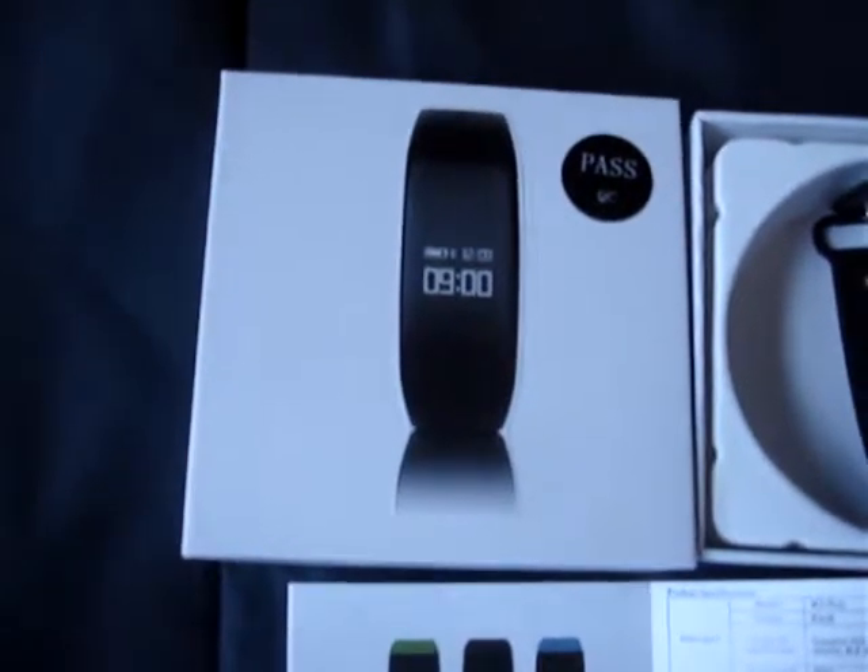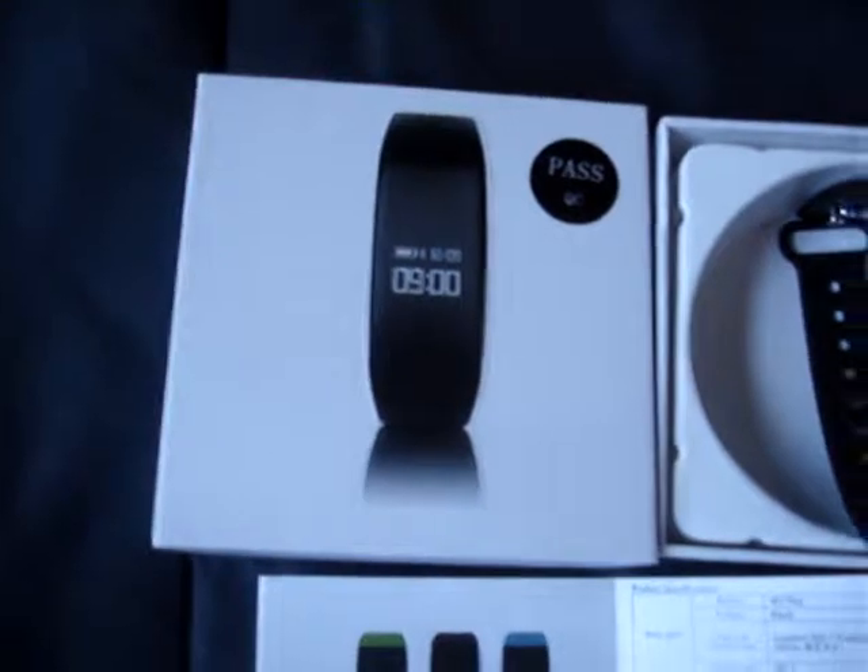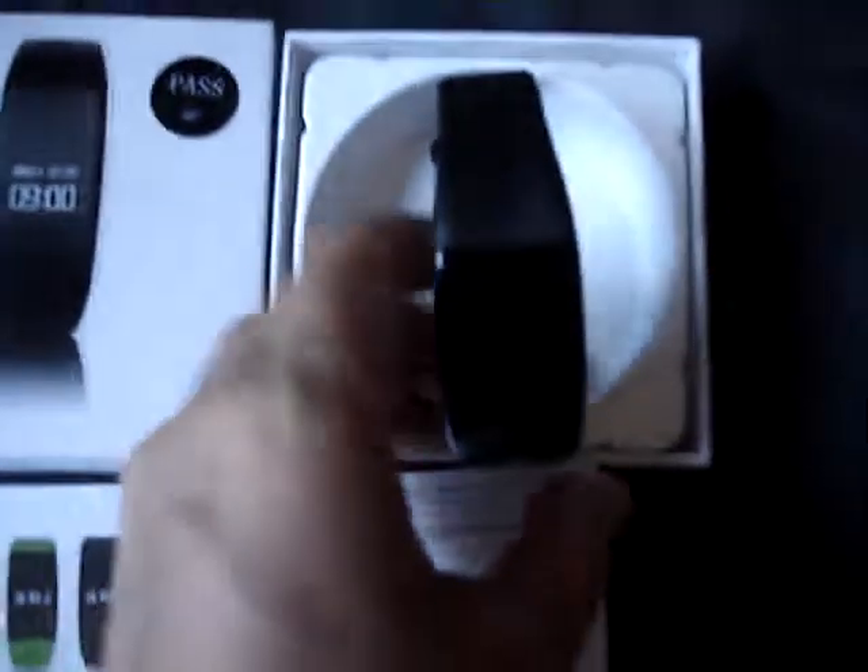Hello everybody, welcome to Lions Reviews. Today we're looking at this fitness bracelet and it's really nice here.